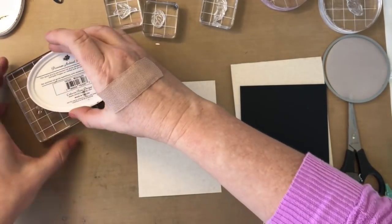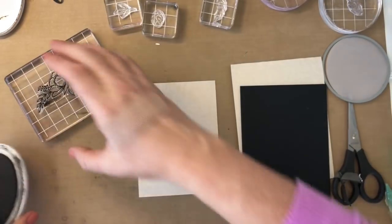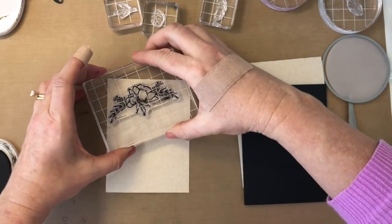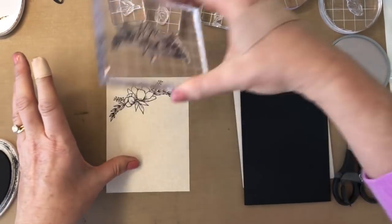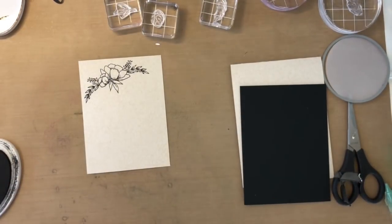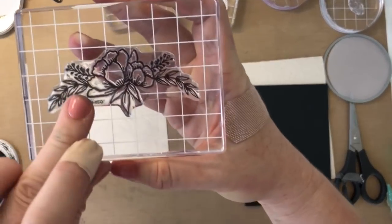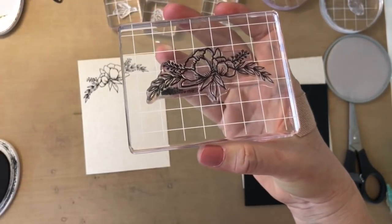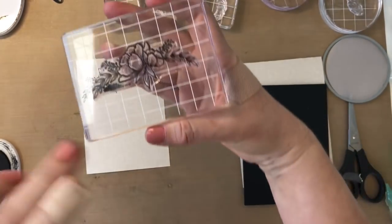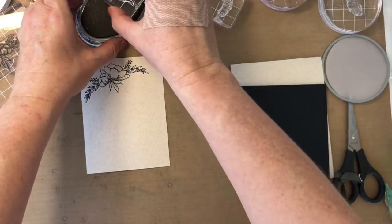I'm gonna start out by stamping this large flower using midnight ink right on the sand dunes cardstock. Another thing to note with our midnight ink is that it does stain — I got a little extra ink right there. You want to be careful not to press down too hard on your ink pad because they are squishy and it does sink down. Our archival ink is permanent, so it'll stain — just be careful when you're inking.